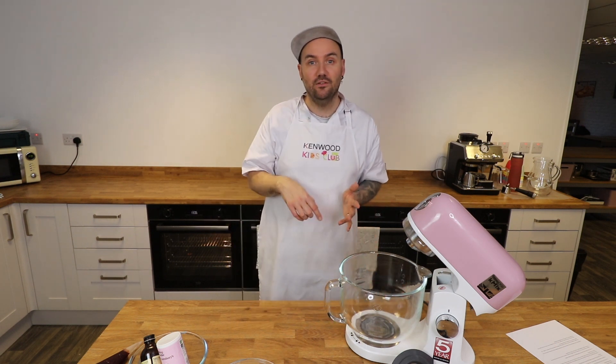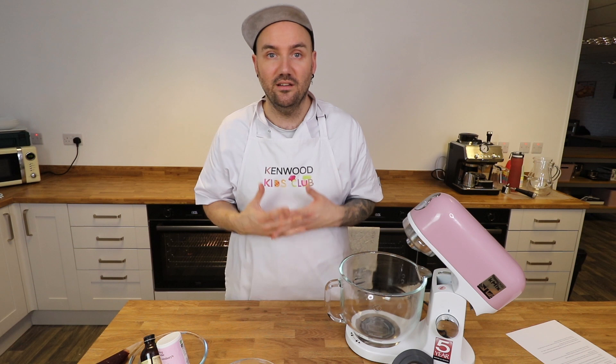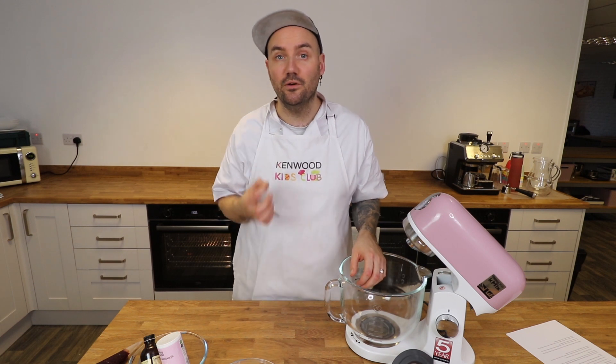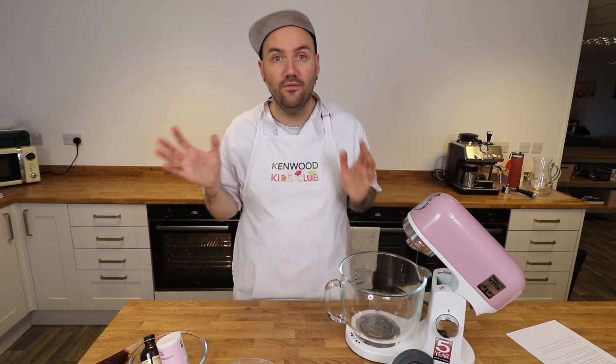Now as always if you head down to the video description you will find the full list of ingredients you will need to bake along with me today, so feel free to pause the video and go and check them out, or you can click on the link to the Kenwood Kids Club website where not only will you find the full list of ingredients but also the full written out recipe method as well.